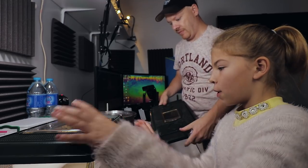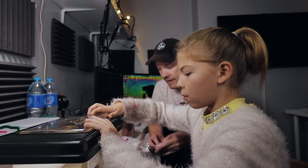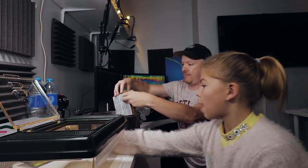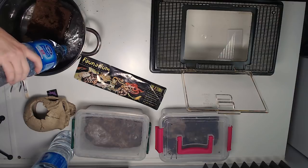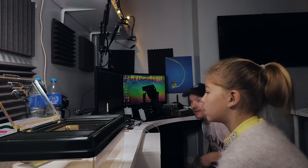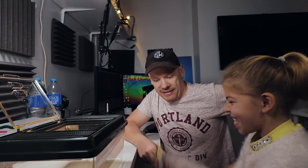I'm going to open these up. And now the tradition on this channel when you've got rubbish - throw it over your shoulder, there you go. This is a cocoa fiber brick. That's what mine's got in there. I'm going to let that soak down there.